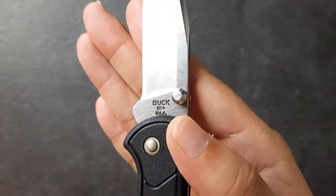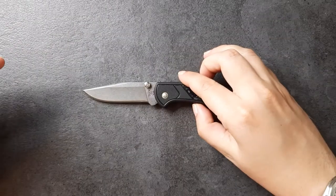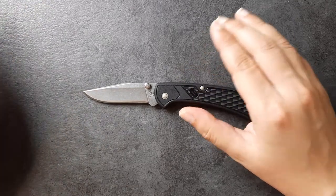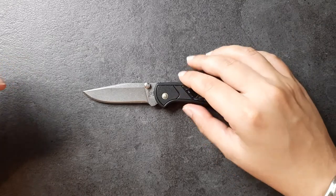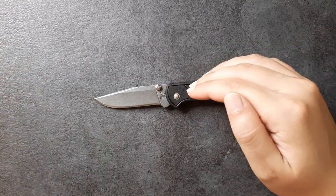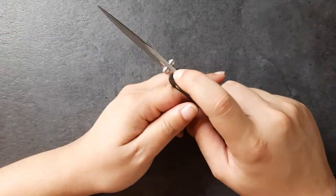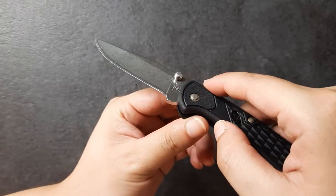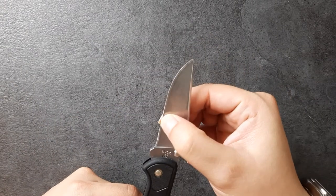Buck tends to do their heat treat really well, so it can really take 420 in this case up to maybe a slightly better performing 420 than what you're used to. So if you're looking for really budget blade steel, this is it, but you are going to get a really good heat treat along with that 420 blade steel. The blade is 0.12 inches, which I really like. Couple that with a hollow grind — that is a hollow ground blade — you get to a really thin edge.